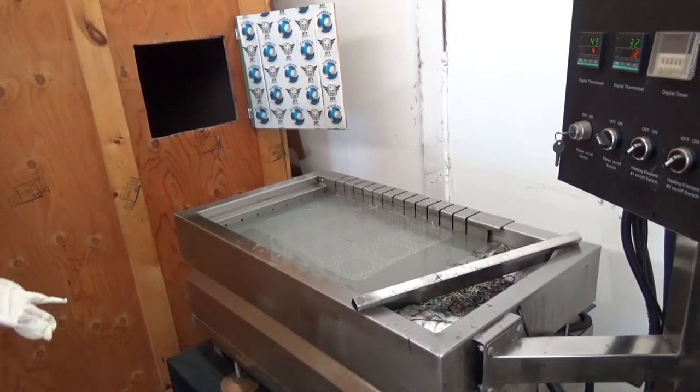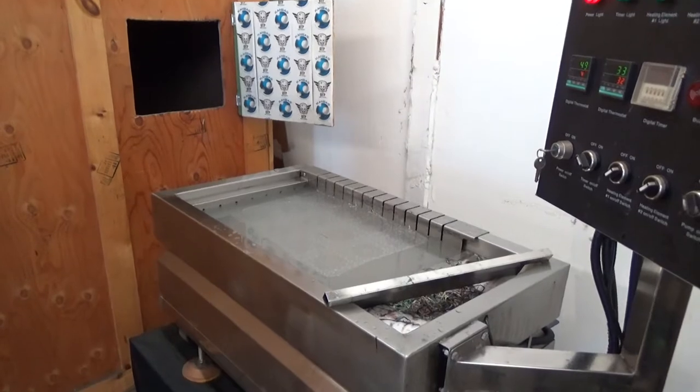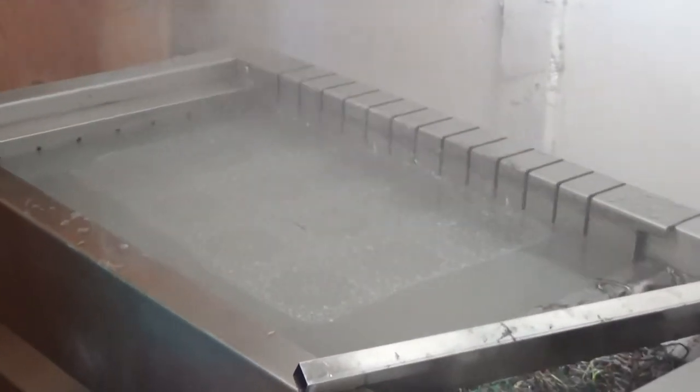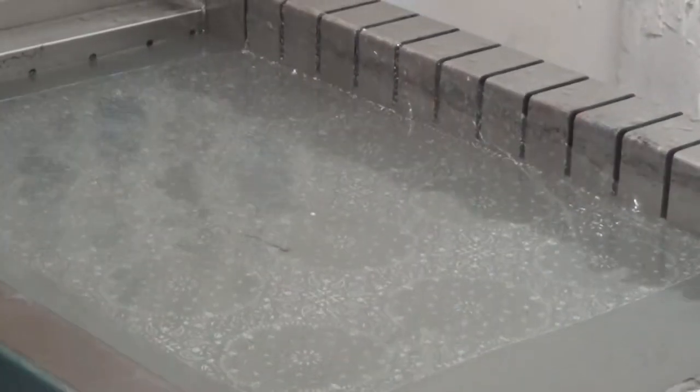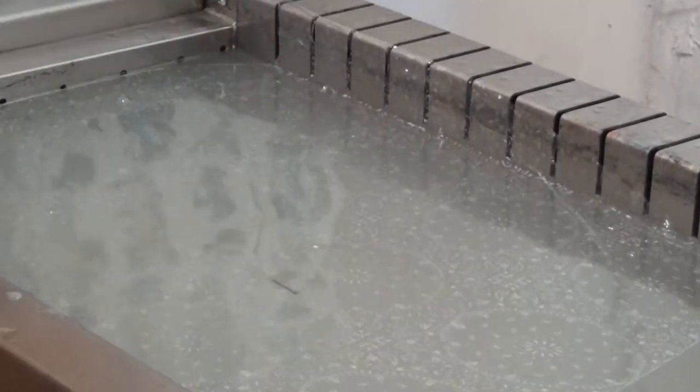Forgot to set my timer, so this is anybody's guess — see how this will turn out. Shouldn't be too bad, hopefully. But I want to get to it quick because it's not dammed off.